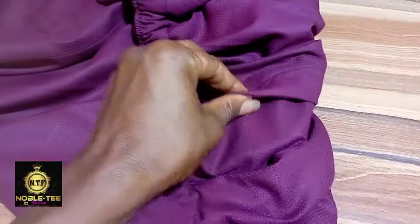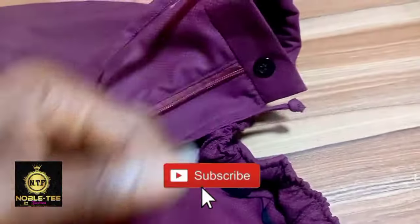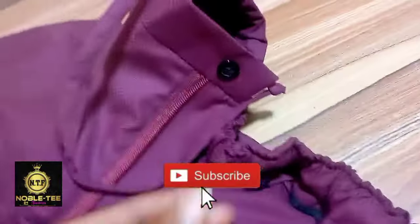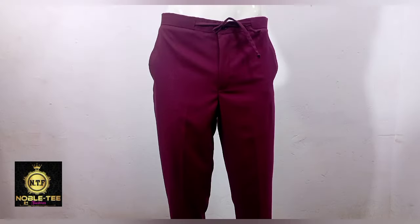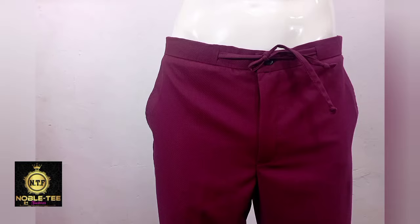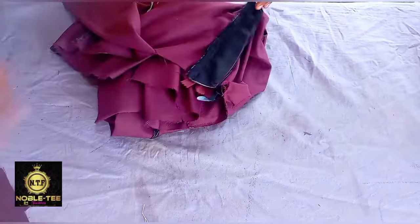I recommend you sew this type of trouser so that if it is a little bit big, the person can use the rope to do the adjustment and it will still fit. This is the type of trouser I normally make for a senator wear, and I mostly use it when sewing for someone that is not that close to me. Without wasting your time, let's jump into the video.